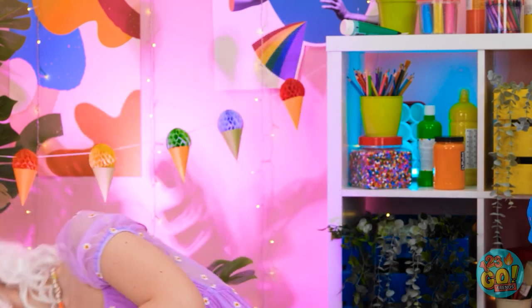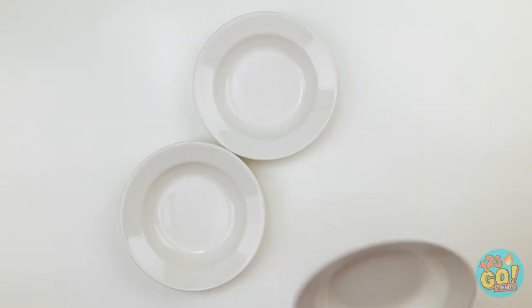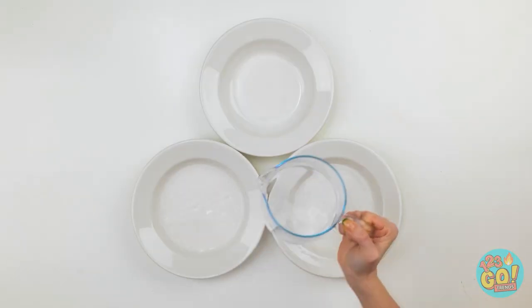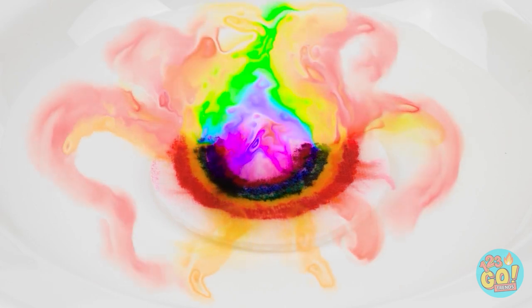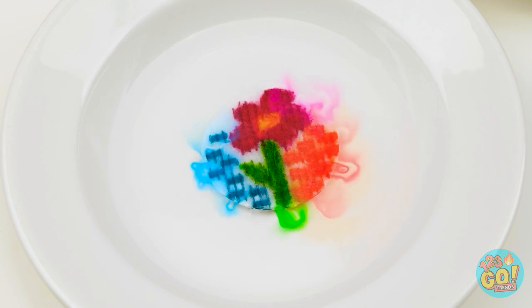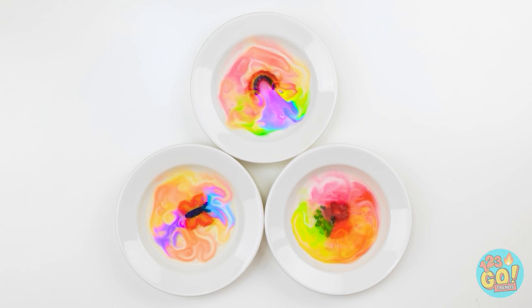Let's try this again! These bowls will be useful. Now I'll take the jug of water and pour water into each of the bowls. Now for the magic to happen — I'll place the cotton pad in the water. The colors will start to seep. I'll draw different things on the pads, like a butterfly and a pretty flower. Just look at those colors mixing! It's a rainbow in a bowl! Wow, you're like a wizard! I suppose I am!